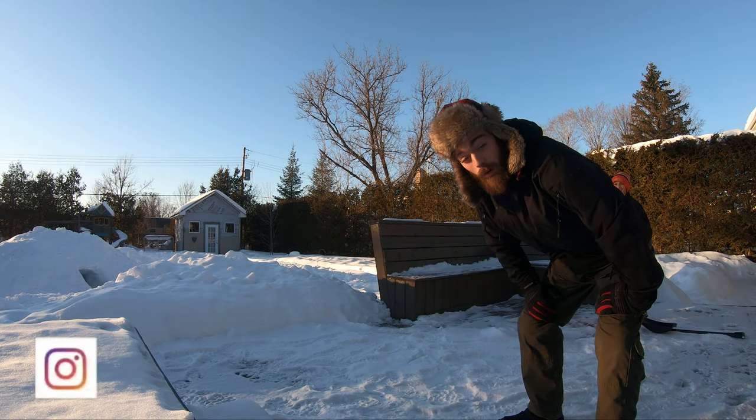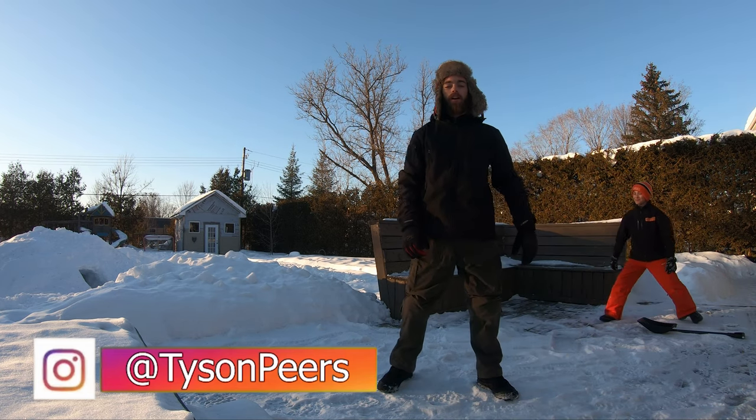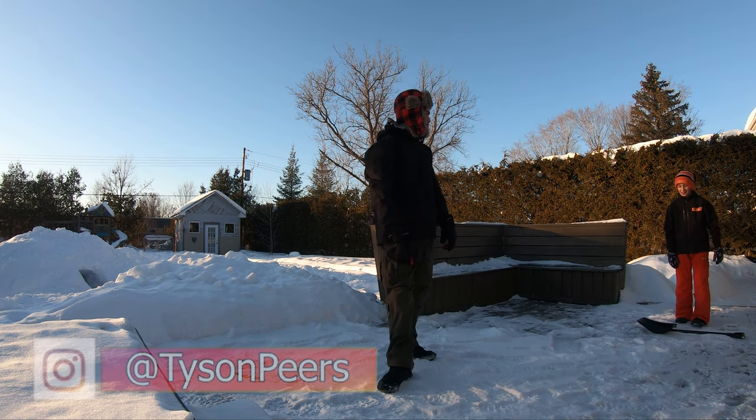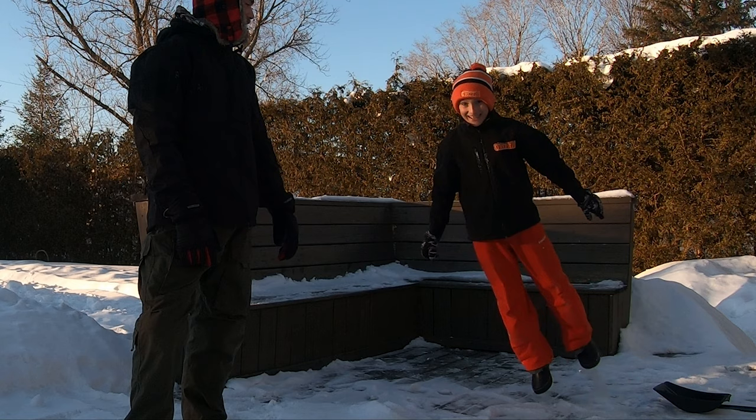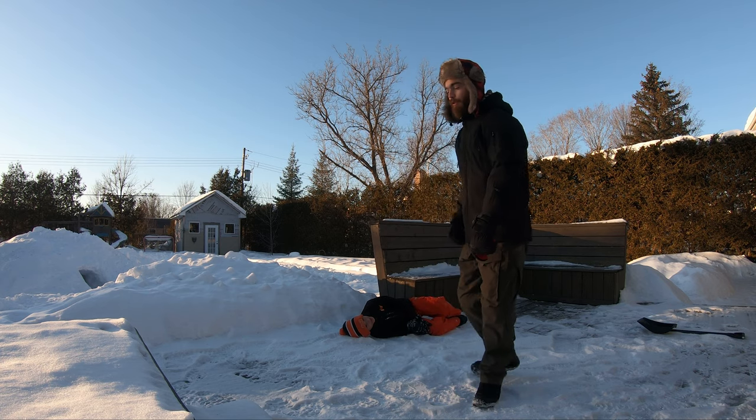Piers is here back at it again with another brand video, and guys today is episode 3 of the backyard snow fort. I'm with my little brother Cam, and he's gonna be helping me with the fort today.